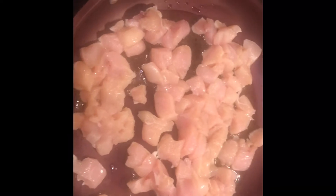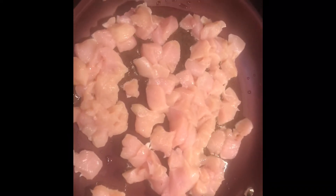A little bit of oil in the pan. You're gonna want to dice up the chicken and then brown it in the pan. Salt and pepper if you want.